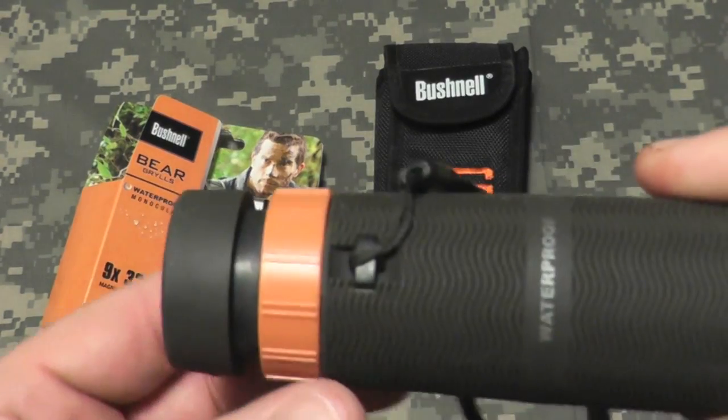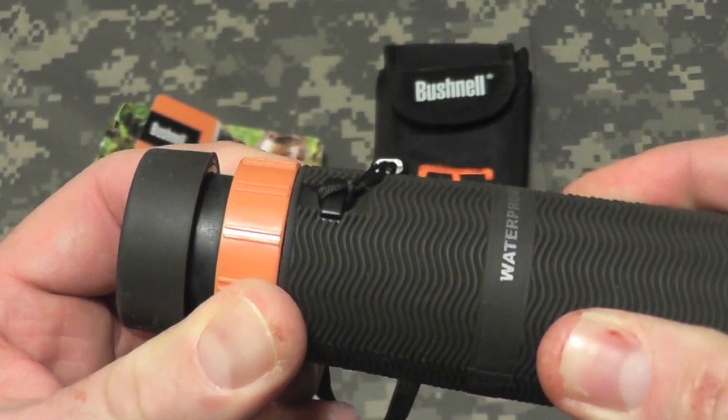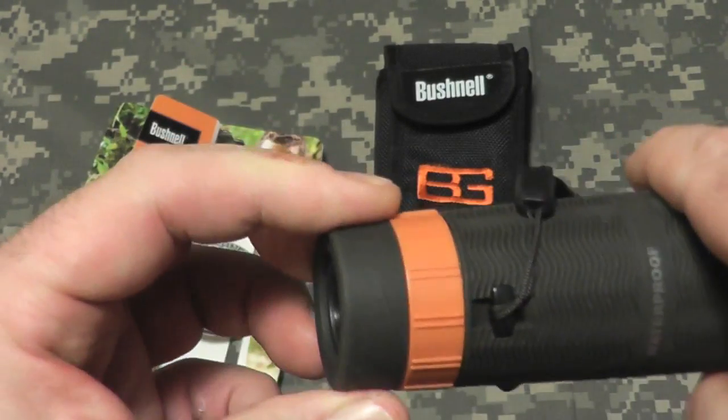It has two focus adjustments — by turning this orange ring or spinning the back.